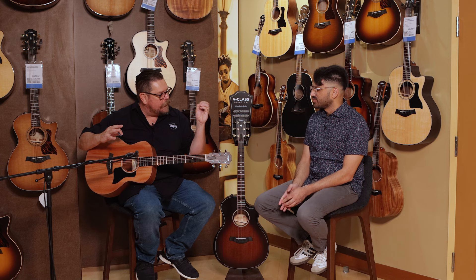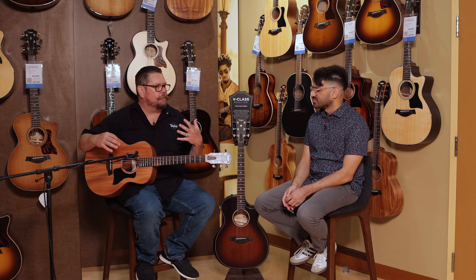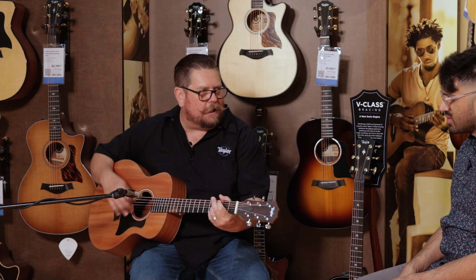So it takes a little bit of the highs and the mids and pushes that all towards the mid-range. What that translates into verbally is warmth of the guitar. So you get this nice, mellow, good sounding guitar.